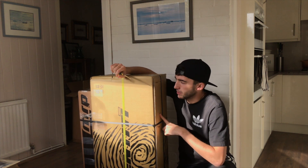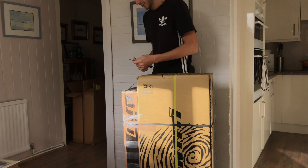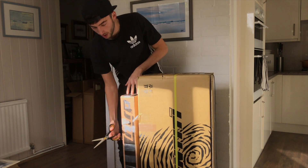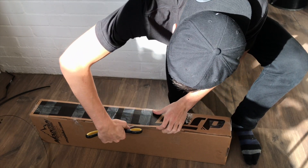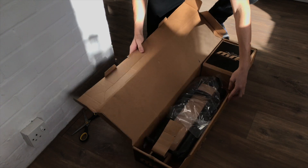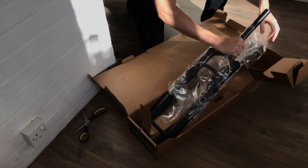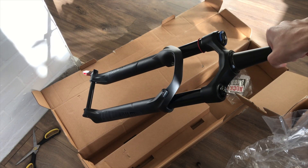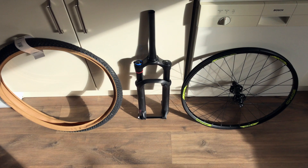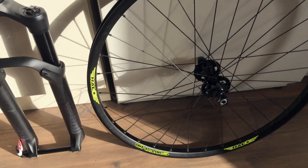Now we're going to unbox this big boy. So from the parts that we've unboxed already, you should probably be able to tell what the bike's going to be. But I'm going to keep unboxing stuff because it's hella fun.